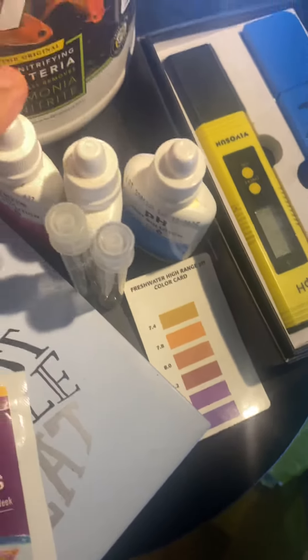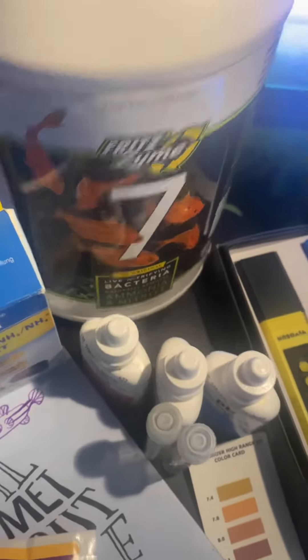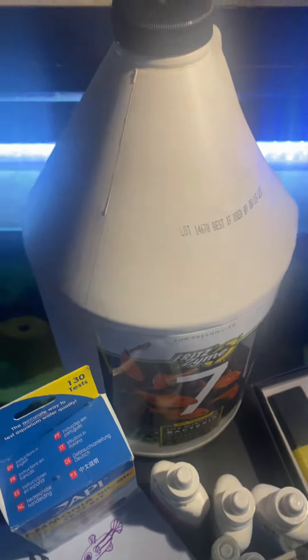For some of the tests I don't have results right now, but I'll just google and look at the color chart that way. This is Fritz — this is the bacteria I'm going to add.